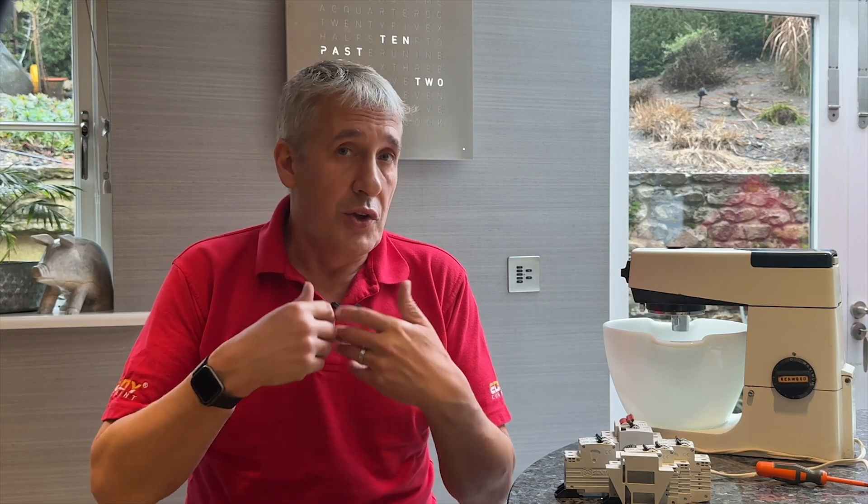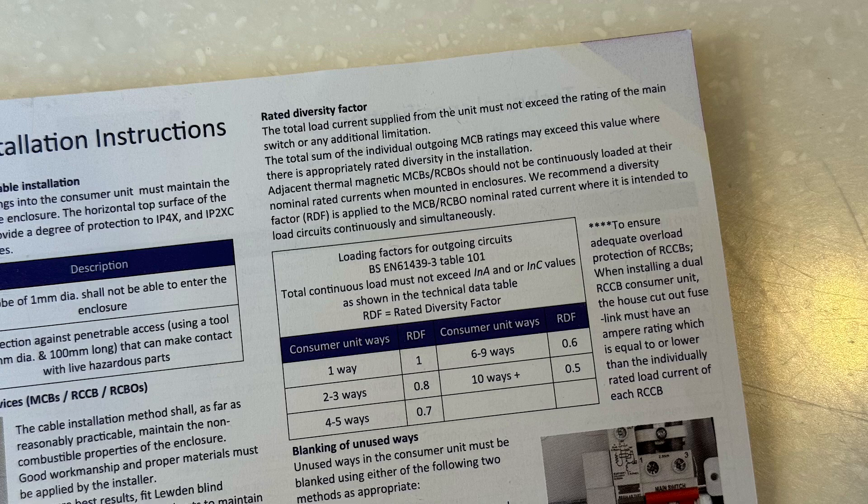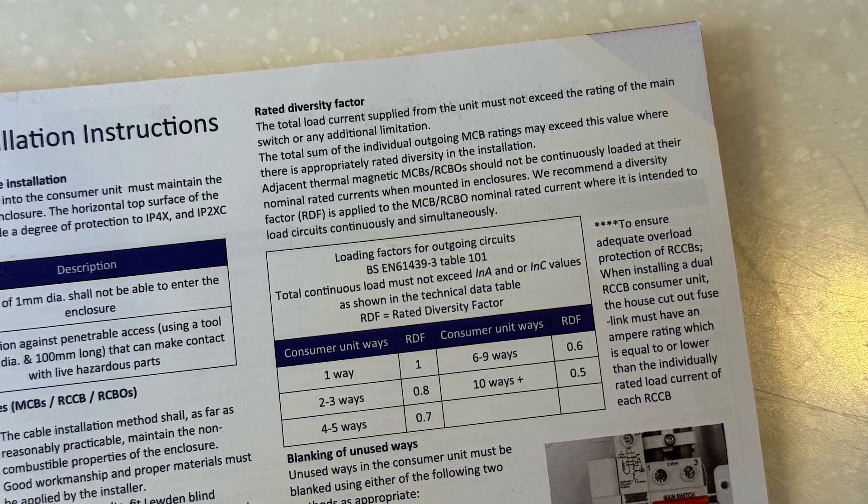We have delved into this matter extensively in our latest CPD training course. If you're involved in the installation of EV chargers and renewables, I highly recommend taking a look. This issue is not unknown, and manufacturers provide derating data for circuit protection devices, which may require the use of larger cables as a result. However, when upgrading this consumer unit, we can't change the cables.